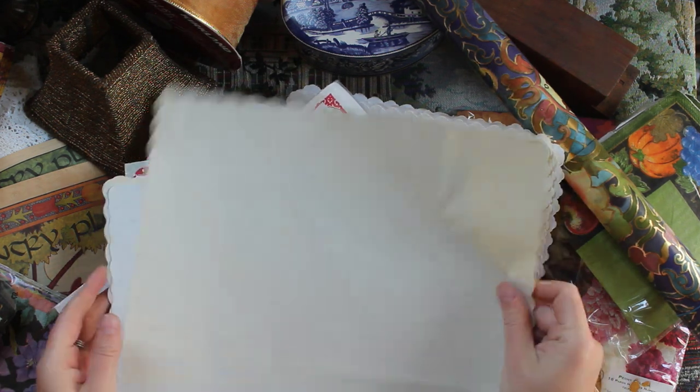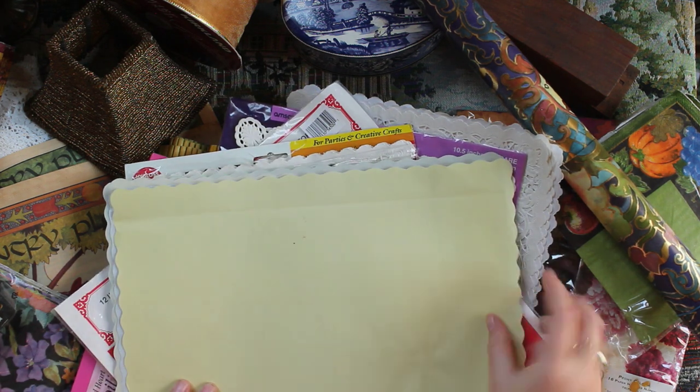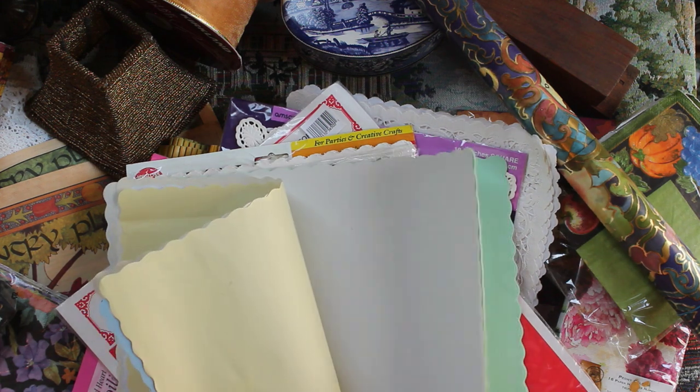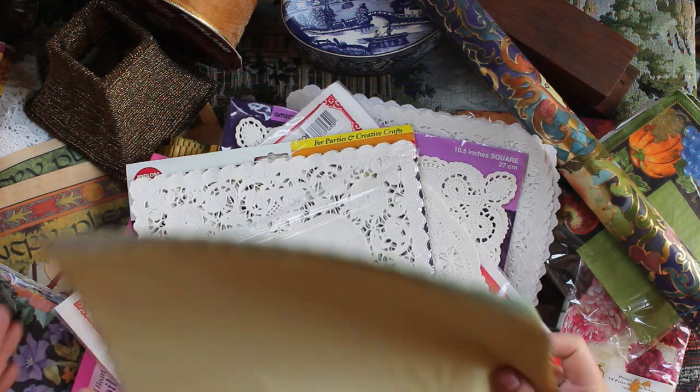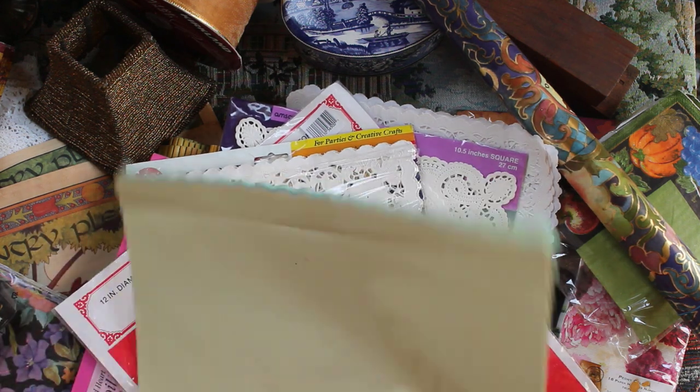I also found these placemats — they're not really doilies, but they've got kind of an odd shape on the side and they're very thin and come in a million different colors. I'm excited to experiment with how these might take color. I might try to dye them, but I do really love the scallop detail on the outside.